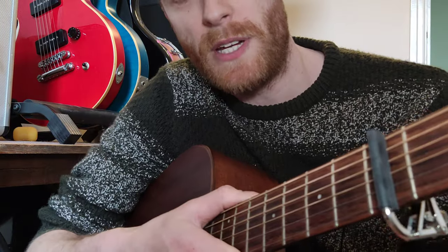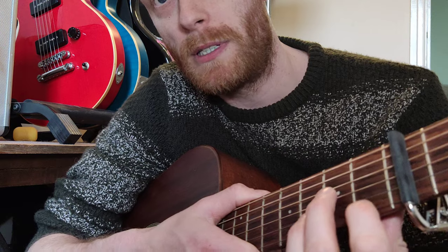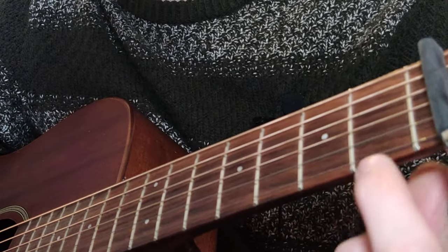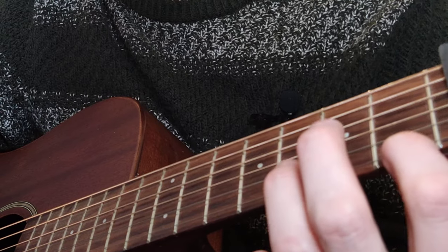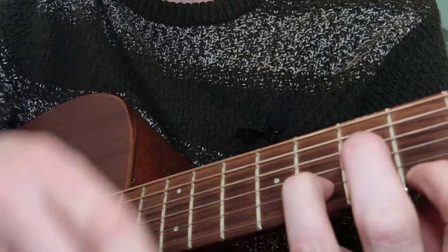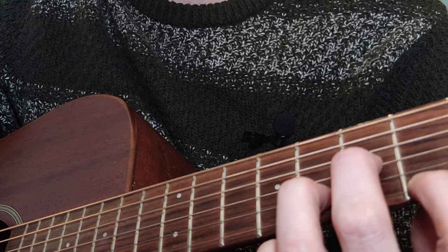We start with a G minor chord, but we're using a D minor shape because we've got the capo on. So your first finger goes here, ring finger goes on the third fret on the B string, and your middle finger goes down on the second fret on the G string.